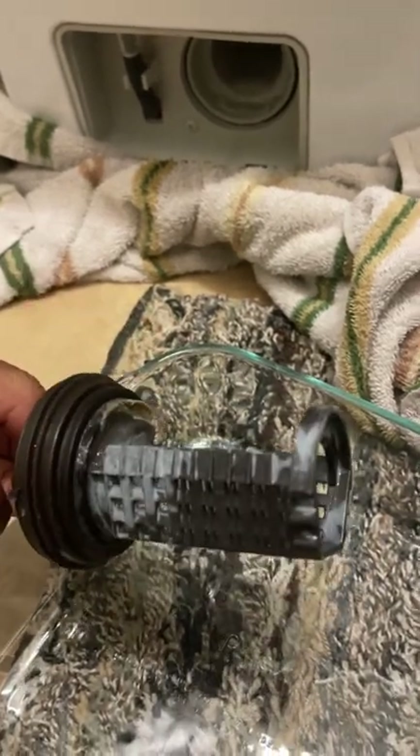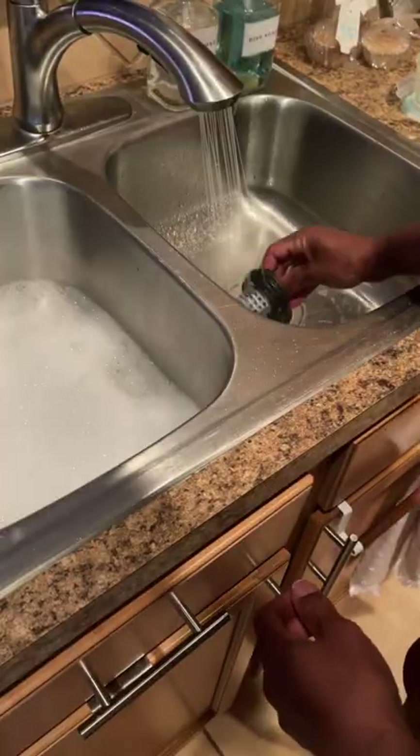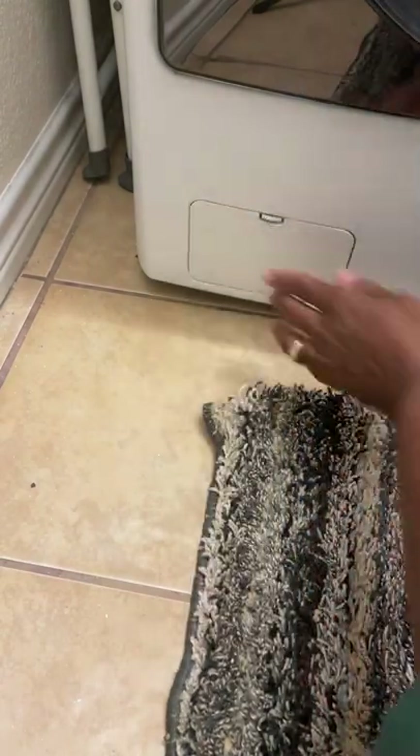Next, unscrew the filter so you can take it out — make sure you catch that water. Look at all that gunk. Disgusting. Clean it in some warm soapy water and rinse it well, then screw it back in and you're all set.